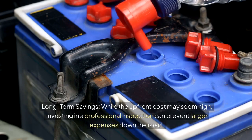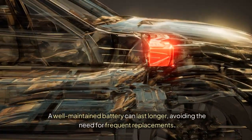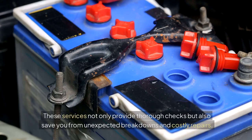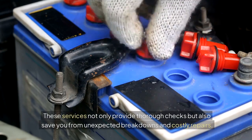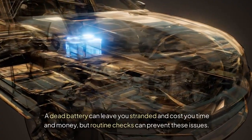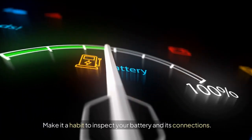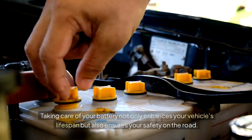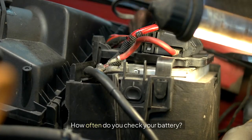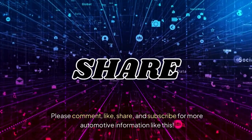While the upfront cost may seem high, investing in a professional inspection can prevent larger expenses down the road — a well-maintained battery can last longer, avoiding the need for frequent replacements. Regular battery inspections are crucial for keeping your vehicle running smoothly and safely. Make it a habit to inspect your battery and its connections, as taking care of your battery not only enhances your vehicle's lifespan but also ensures your safety on the road. Think about scheduling your next battery inspection today. How often do you check your battery? Your car's reliability depends on it. Please comment, like, share, and subscribe for more automotive information. Thank you for watching.